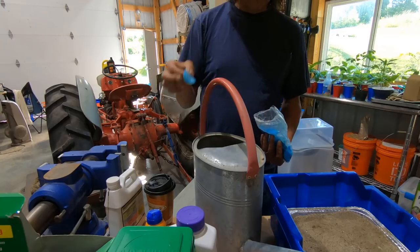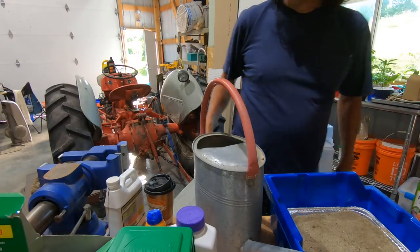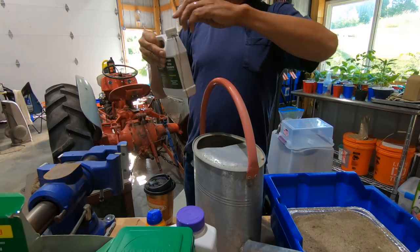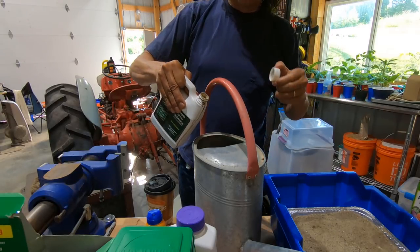I'm going to put about a gallon of water in here with a tiny little bit of fertilizer.